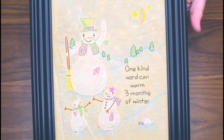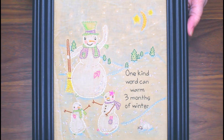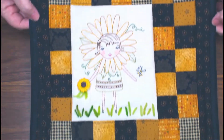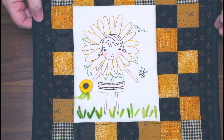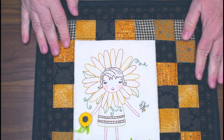Here is a cute little January snowman — 'One Kind Word Can Warm Three Months of Winter.' Here's a project for August with all the warm weather, some flowers and bees, and a lot of these projects have a little bit of patchwork — simple and easy to do.